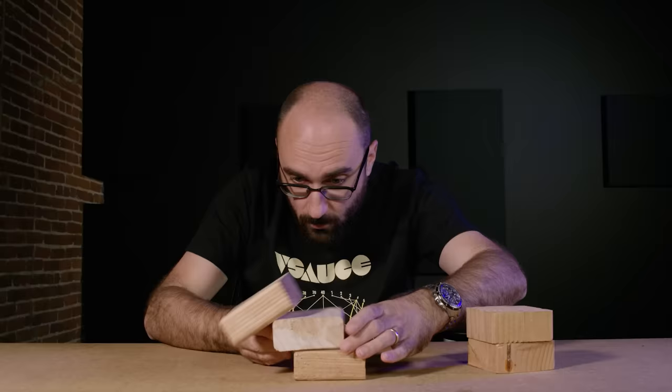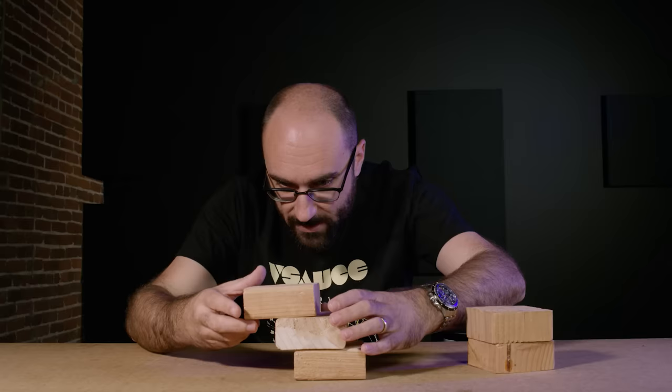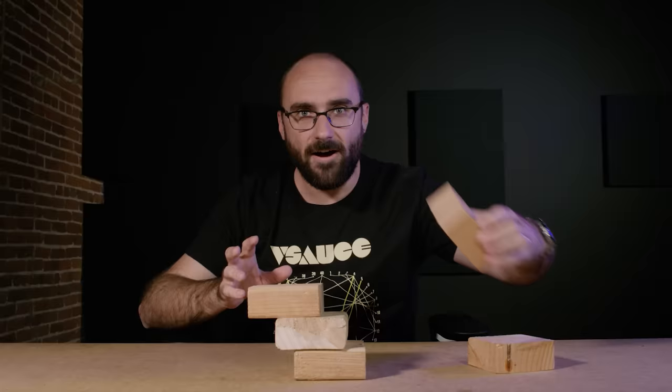Okay, that was too far. But we can rebuild. Whoa. Perfect. Fourth block.